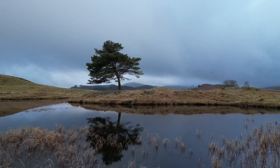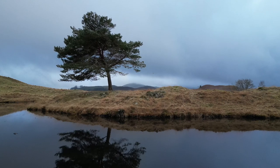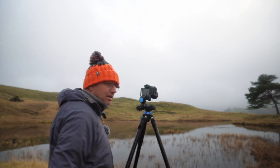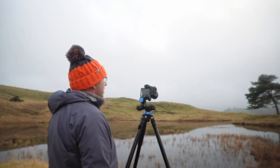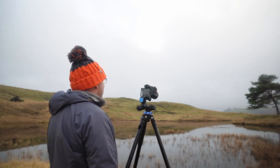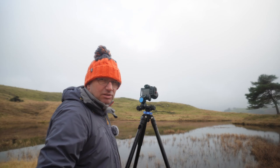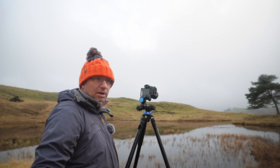I'm at F8, ISO 100. I might up it to F11 — that's F11 and it's 1/25th of a second. What I've got to watch is that this ground is really soft and any movement is going to move my tripod. I've got to really watch what I'm doing — it's seriously soft underfoot. At 1/25th it's not particularly slow, but we'll have to be aware of that.